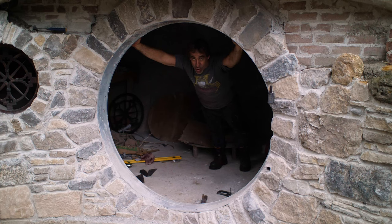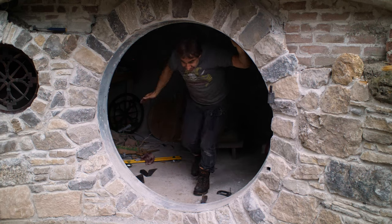Hanging a Hobbit door. Hi there, Thack from Thack Ironworks. Welcome to this video.